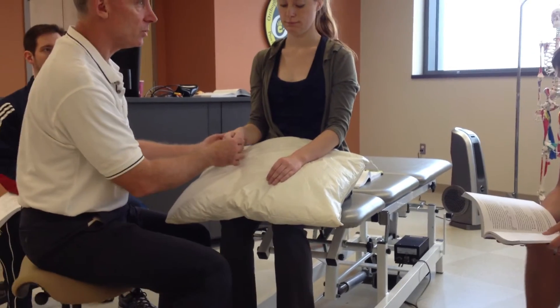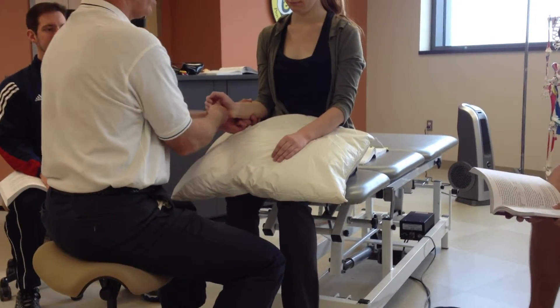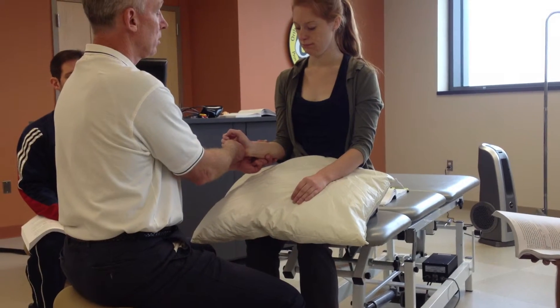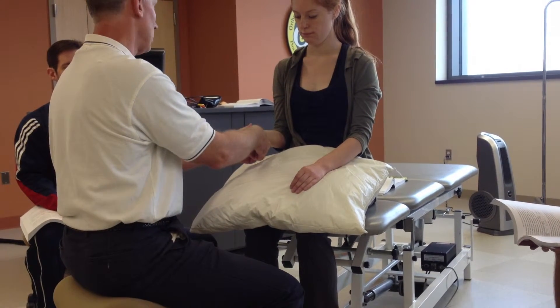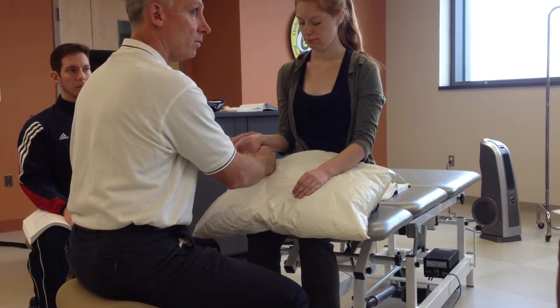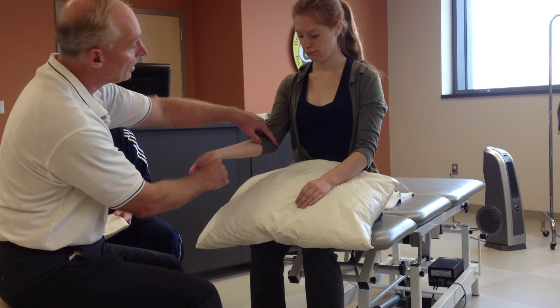And for the wrist flexors: neutral. Don't let the fingers extend — connection in the palm. Extend. Back to the beginning. Supinate. Extend. Feel for an elastic end feel. Ask the patient if they feel any pulling sensation.